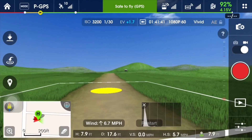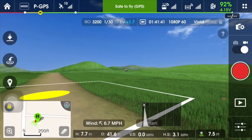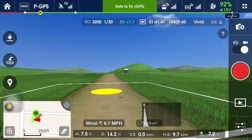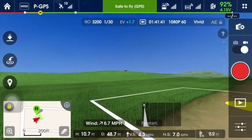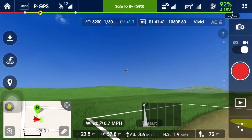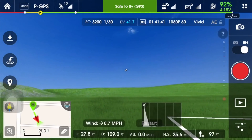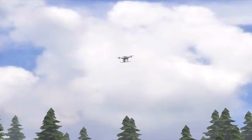Simulators are great for getting a basic understanding of the controls. With a little bit of practice, the controls will become second nature. Once you have a simulator, the number one exercise I urge you to practice is to fly the drone out away from you, and then practice turning the drone around and flying it back towards you. You'll notice that as you turn the drone around, the controls will become reversed from your perspective. This is typically the hardest thing for new pilots to master.